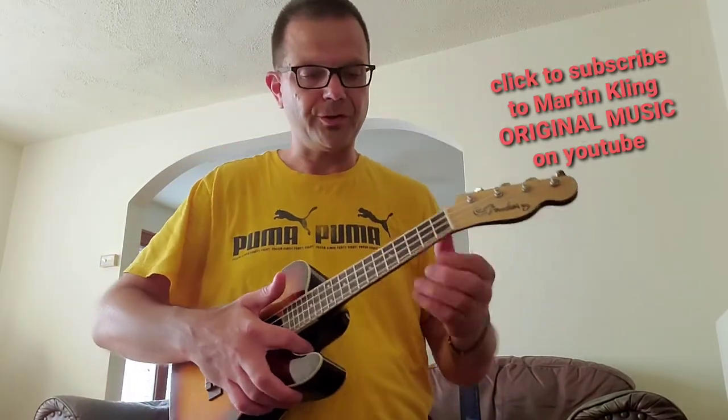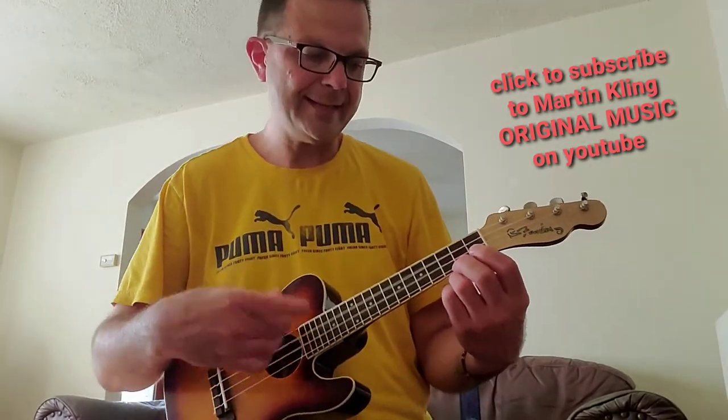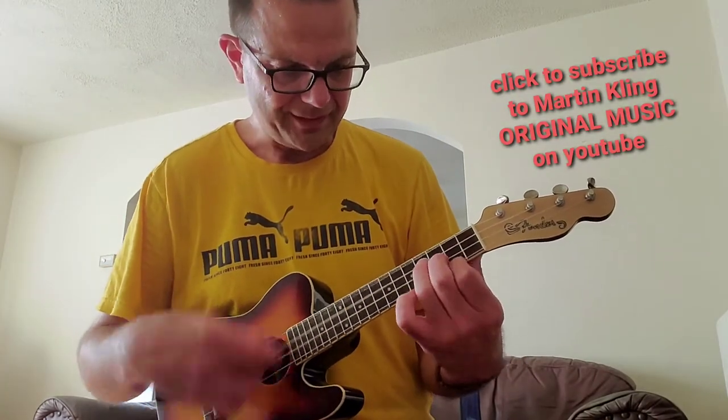All right, so the chords go — Sunny. Na-na-na-na-na-na-na-na. So sunny.